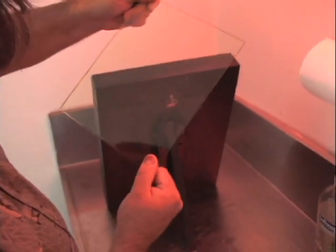Sensitizing the plate. When the collodion has reached a set point, the plate is dropped into a bath of silver nitrate for 3 to 4 minutes.